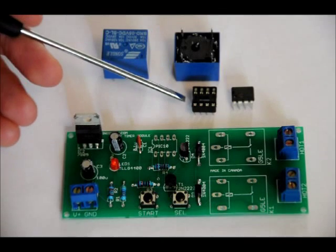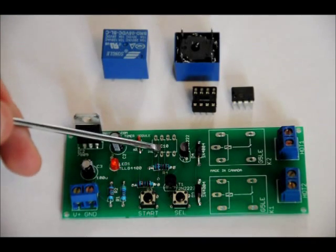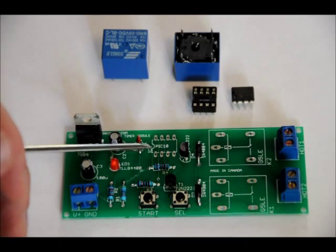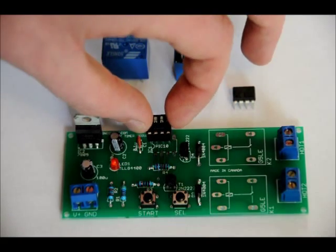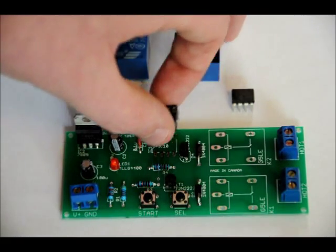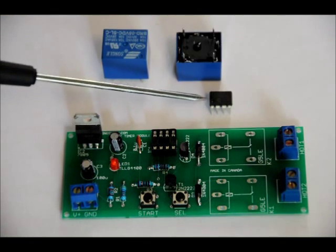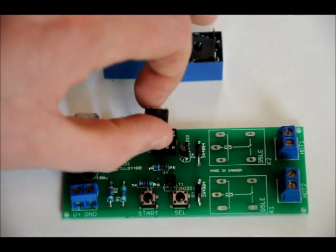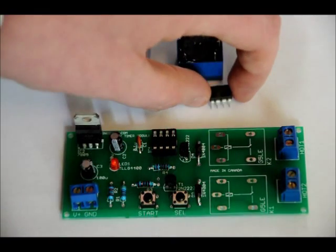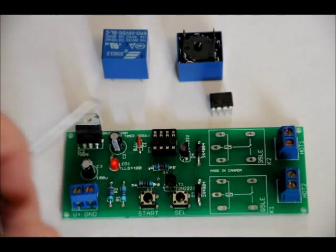Once we do that, we'll put in the socket, our programmed microcontroller, and our two relays — last step. Your socket has a notch on the left-hand side. The footprint, labeled PIC10, also has a notch on the left-hand side. Make sure when you place your socket in that, from a bird's eye view, the notches match up. The reason for this is because there's also a notch on the left-hand side of the microcontroller. If you power it up with the microcontroller in the wrong orientation, you will fry your microcontroller. Make sure that your notches match and are facing the left-hand side from this perspective.